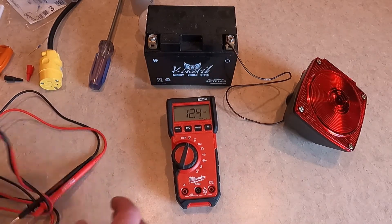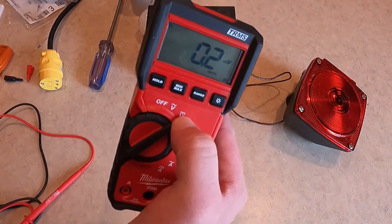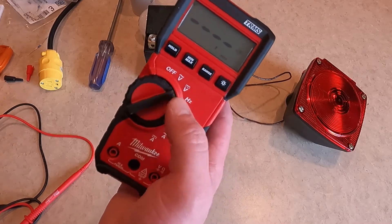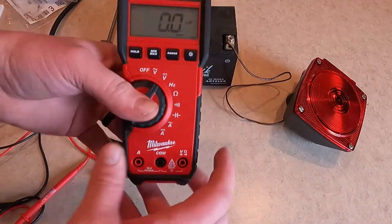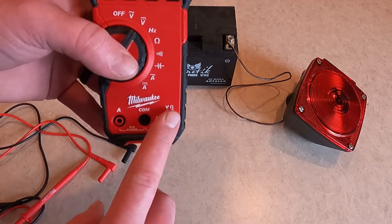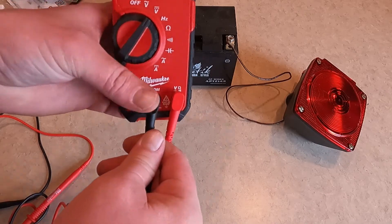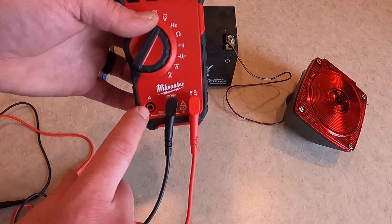Let's start with DC volts. DC will be the straight slash dashed line; AC volts will be the sine wave. When you're measuring volts, resistance, Hertz, or capacitance, you'll use the right side of the meter and your COM port. When you're measuring amps, you'll use the left side.